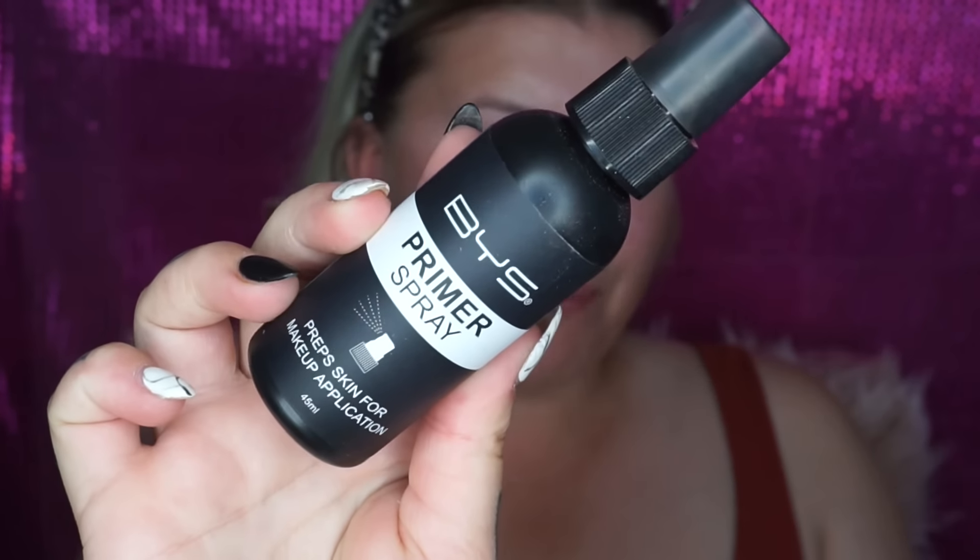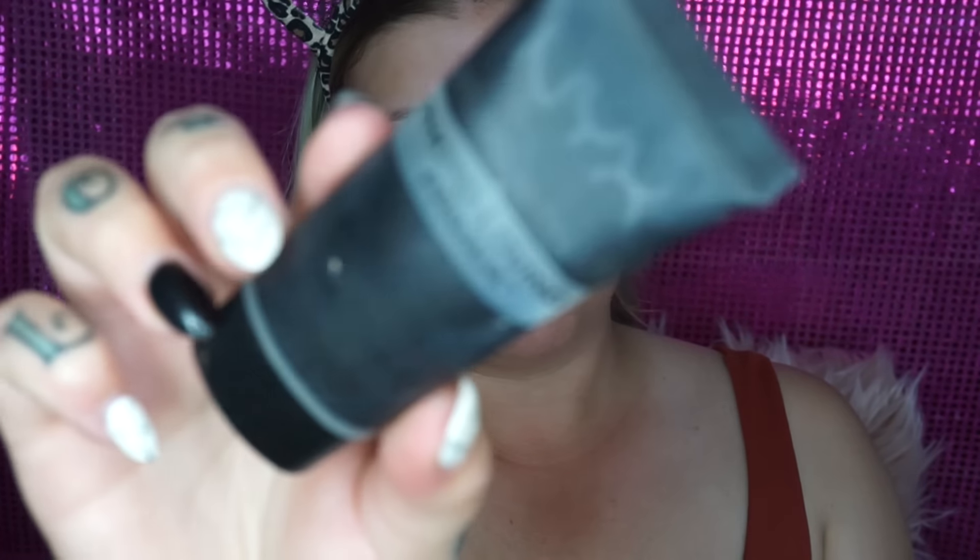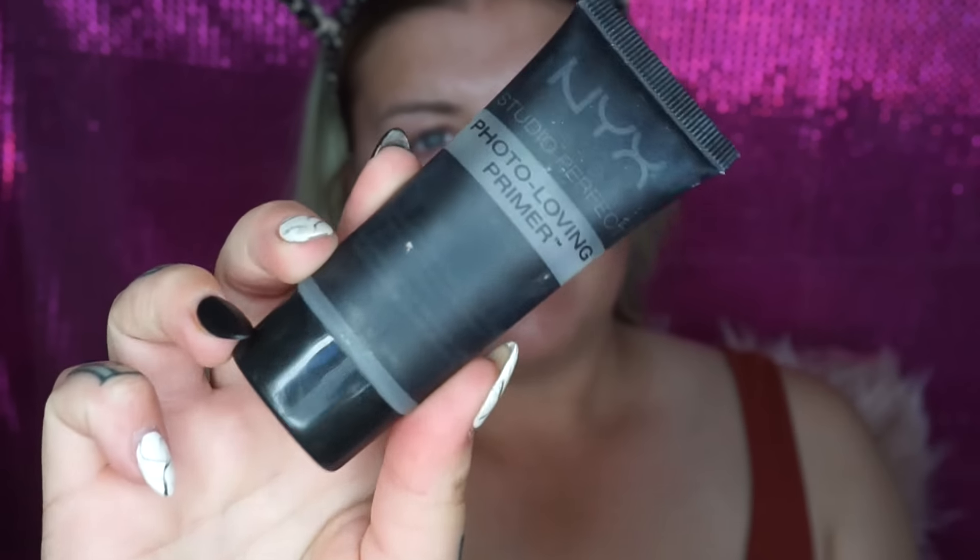So without further ado, if you want to see my drugstore Christmas tutorial then just keep watching. I'm going to start off by going in with my BYS primer spray — I absolutely love this stuff. I kind of just fan it into my face and let it sink in, I feel like that works really well. And then I'll also be taking my NYX Photo Loving Primer as well, because this is really good for smoothing the pores.